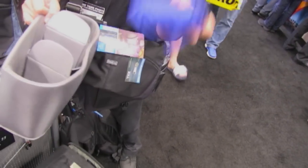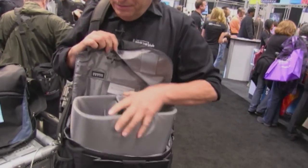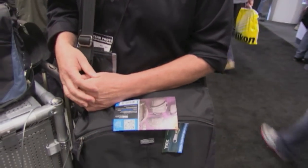Every one of our bags comes with a rain cover, like it always has. This is just our newest line of camera bags for people who want to get a little bit lighter. That's it from Think Tank — thanks everybody for watching.